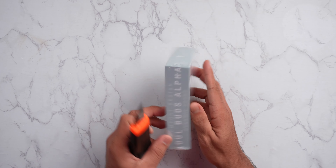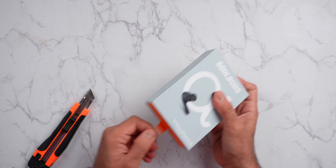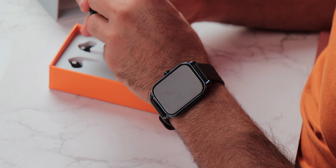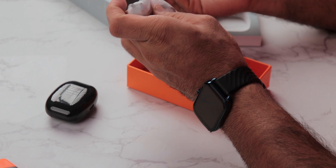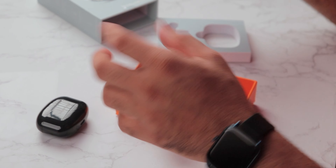Now let's unbox the Mad Rabbit Soul Buds. The packaging is very premium, very similar to the Pro. It feels like the same earbuds — it is rounded. We get to see multiple contents here. There is a USB Type-A to Type-C cable and extra ear tips. That's all.